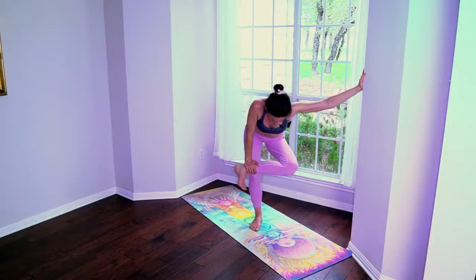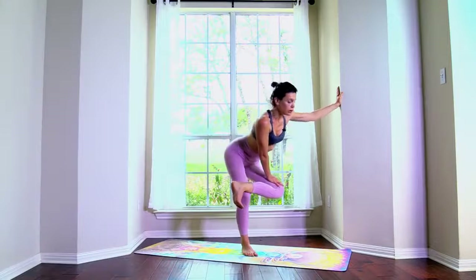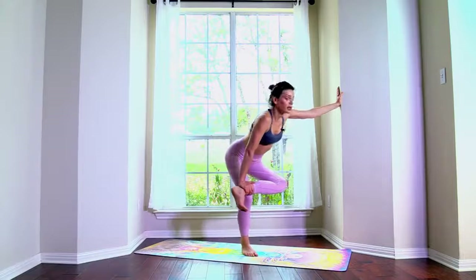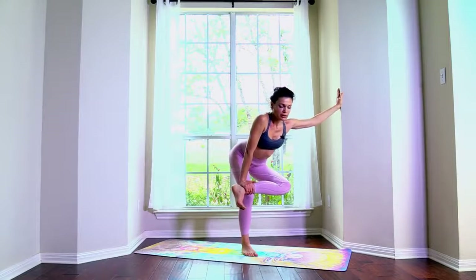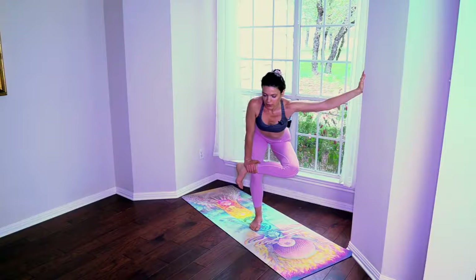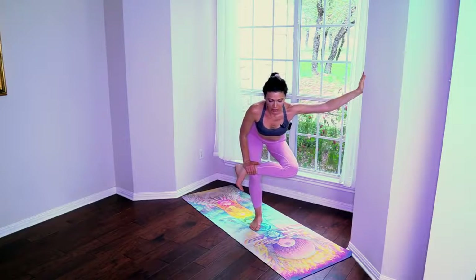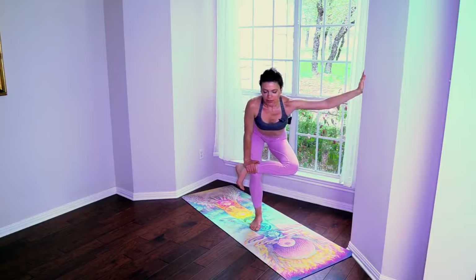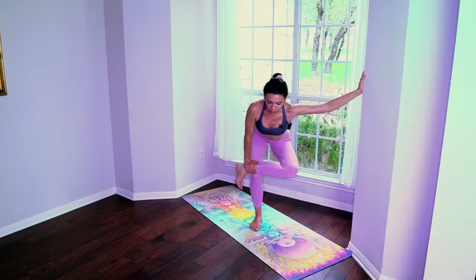Bring your ankle right over the knee, flex the foot, drop the knee away from you — without forcing it, just yielding, easing into the stretch. If you're safe from falling, you can close the eyes and rinse out the hips with your mind — with your third eye, with the power of your mind.